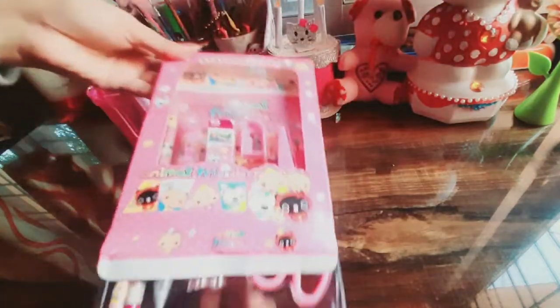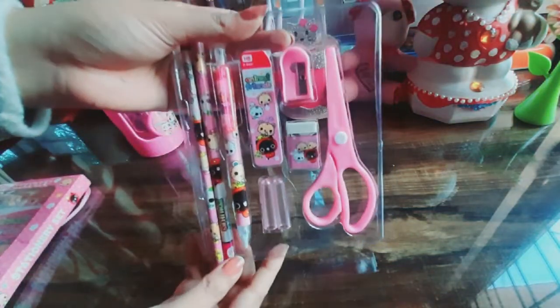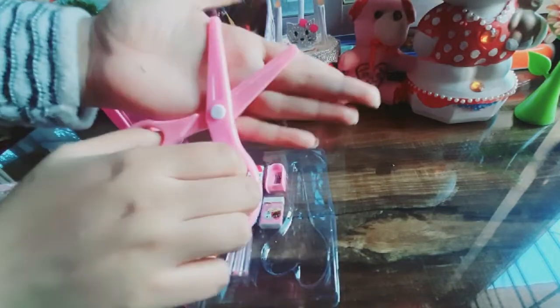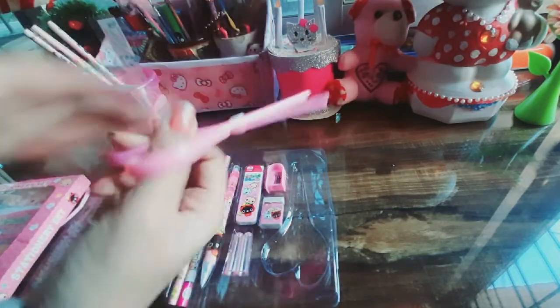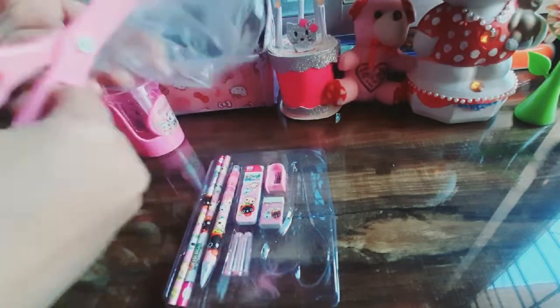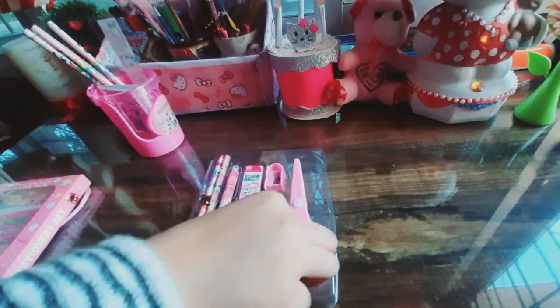So these are our stationery items. There are pencils, mechanical pencils, and a mixed scissor included. The scissor is plastic, so cutting paper is a little difficult, but it is good for children — there is no injury risk.